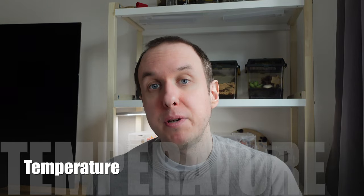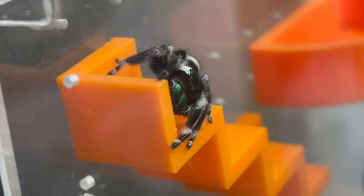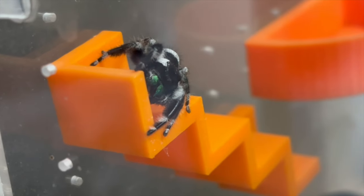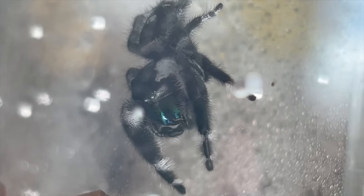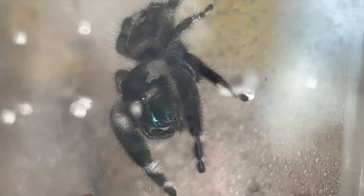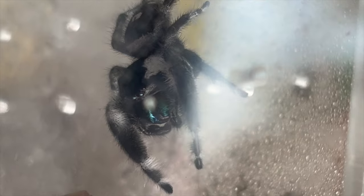Another really important thing is temperature. Generally, Phidippus regius are quite happy at room temperature — that's between 18°C and approximately 25°C. However, when you want to encourage them to eat you may need to raise that temperature a little bit, and if your house is very cold constantly you may need to provide another heating source, especially in winter. We use something called a Snuggle Safe — I'll leave a link in the description. You just microwave it and place it behind the enclosure; it's safe, keeps the temperature stable, and helps keep them active. I've also got a video all about jumping spider temperature which I'll link now.